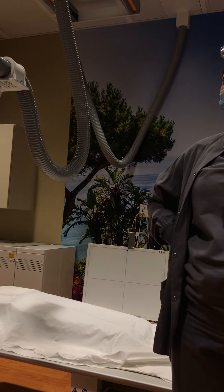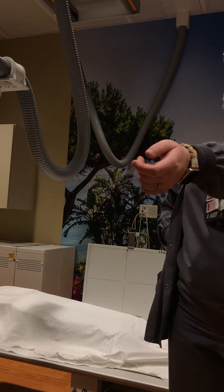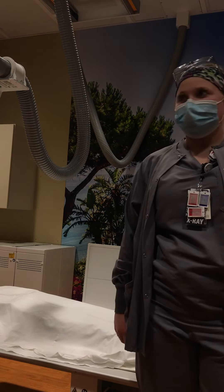Gina, my name is Jessica. I'm going to be the tech today taking your images. Before we get started, can I see your wristband and can you tell me your last name and date of birth? Darian Jarafori, 2000. And I just ask — any chance of pregnancy? Nope. And are you diabetic at all? Yep.